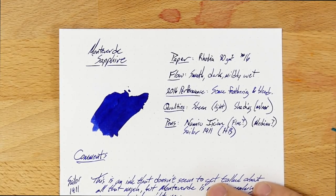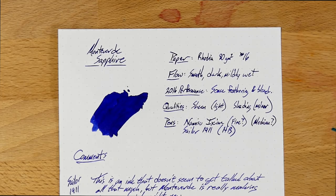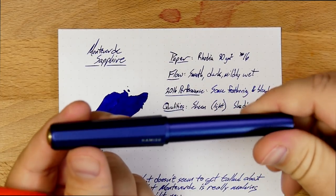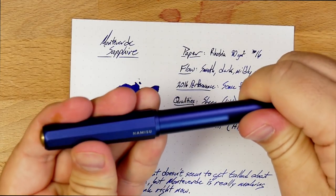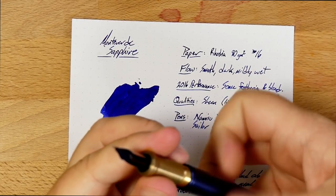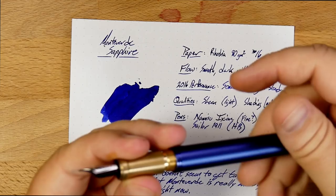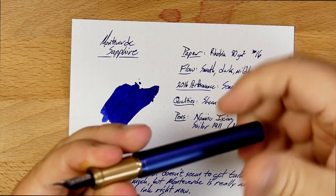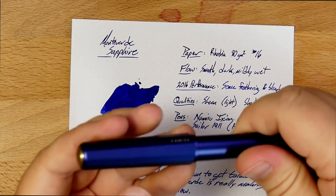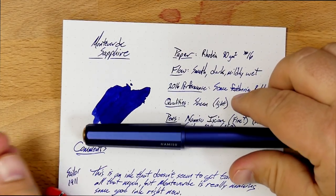Let's take a look at what this Sapphire looks like — it looks like this, which is pretty darn good. I've got this in two pens, actually one because one of them ran out. I ran it dry in this Namisu Ixion. You can see I am just out of ink. I really like it in this pen a lot — the generous flow gives you a lot of depth in this color, and also the blue on the blue.